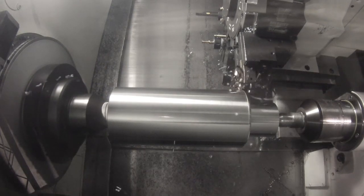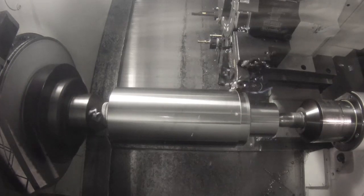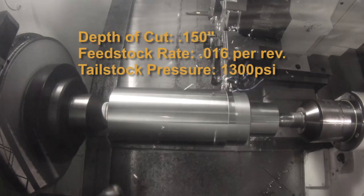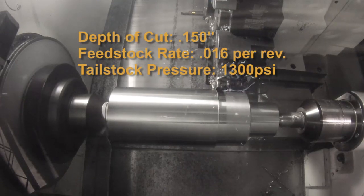With a proper tailstock force, face drivers can support very aggressive machining. This particular depth of cut is 150 thousandths and the chips are really flying. A more aggressive setup would allow 200 to 250 thousandths depth of cut.